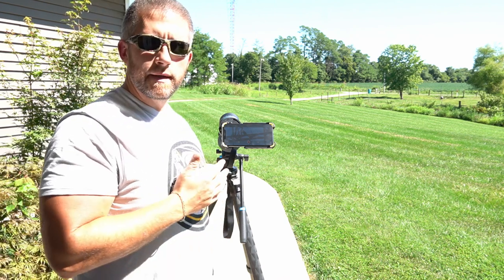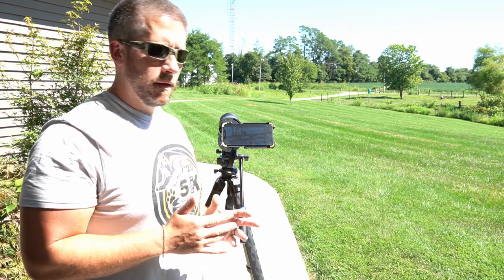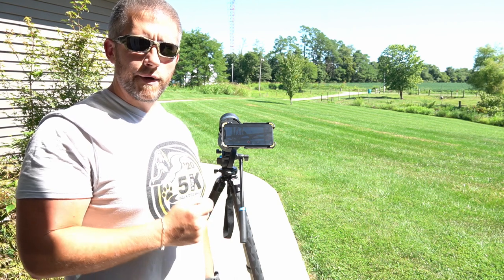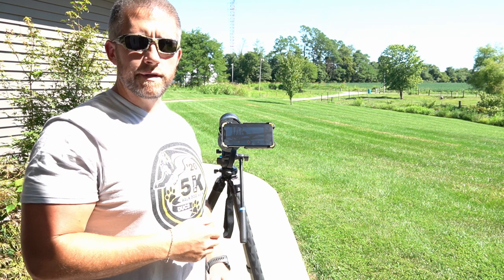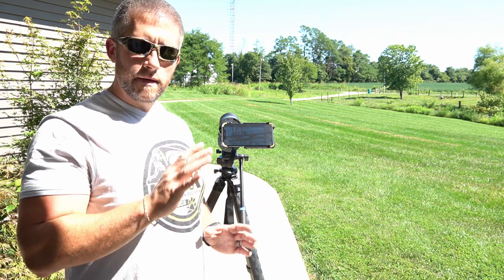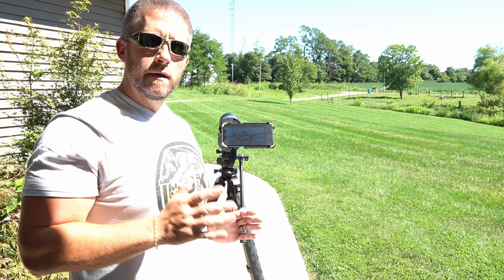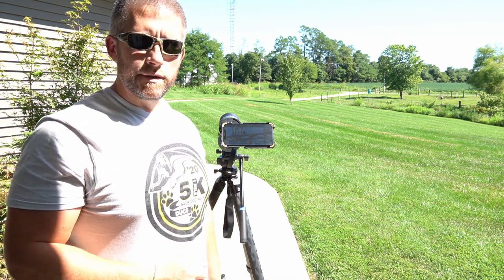I always try to shoot in landscape — you just get a lot better field of view and a lot better picture that way. Whenever taking pictures, always set it up on a timer. That way you click the picture button, it counts down from three to five seconds or whatever you set it on, then your hand is free and it won't get any shake in the picture. You can tap it, walk away, and it's going to snap on its own — dead calm with no vibrations going through the picture.